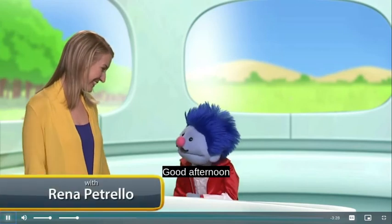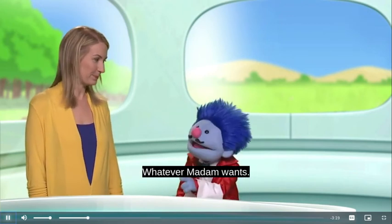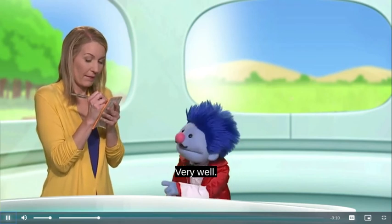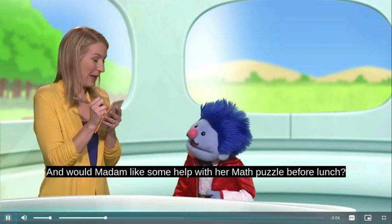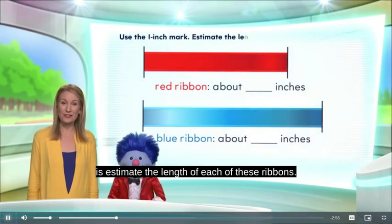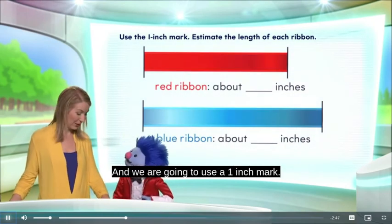Good afternoon — what would Madam like for her lunch today? What have you got, waiter Joey? Whatever Madam wants. Just write it down in this notepad here so that I will not forget. No problem, Joey. And would Madam like some help with her math puzzle before lunch? I certainly would, thank you very much. Here's my puzzle. What we're going to do today is estimate the length of each of these ribbons. We have a red ribbon and a blue ribbon, and we're going to use a one-inch mark.